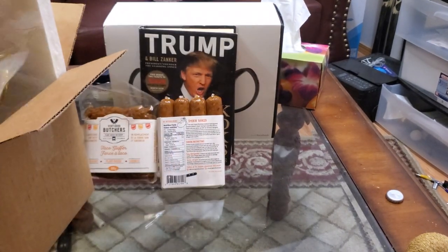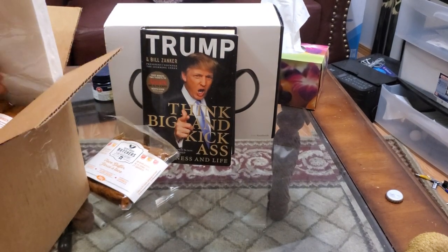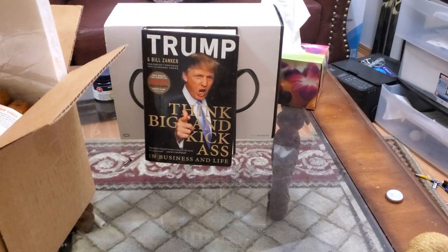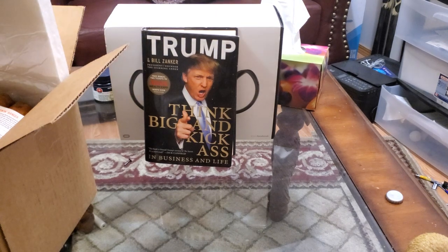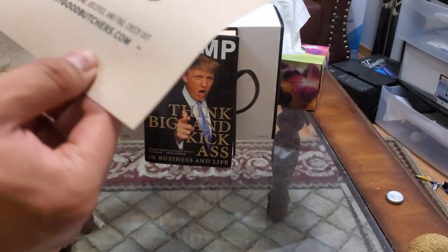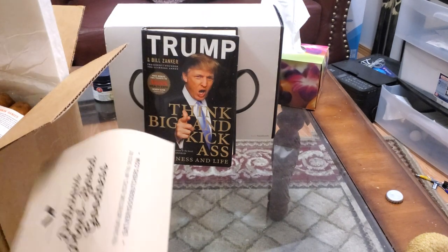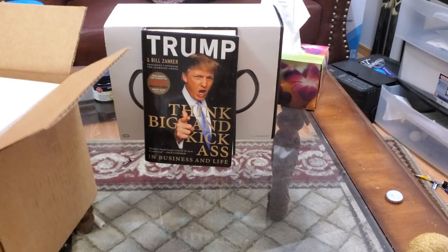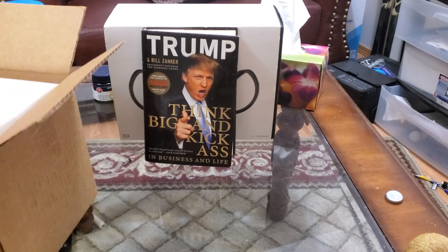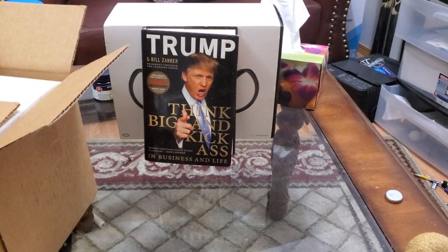Hope you guys enjoyed the video. Oh look — they gave me this. Very Good Butcher: eat very good butchers for cooking instructions, recipes, and facts. But they should be stamping expiry dates on these food products — that's just my opinion. Anyway, thanks for watching. Subscribe for future updates and have a great day. Bye.